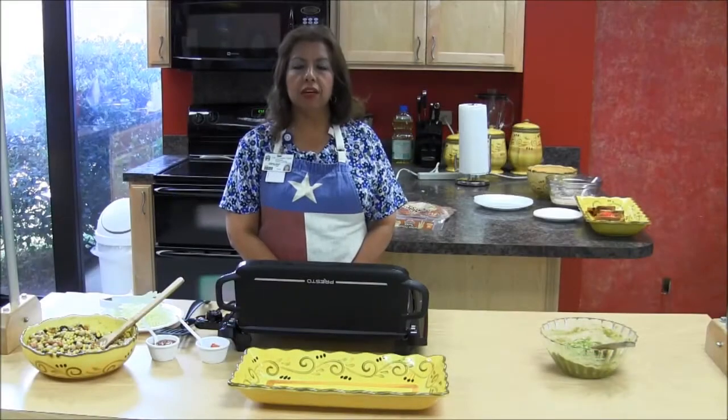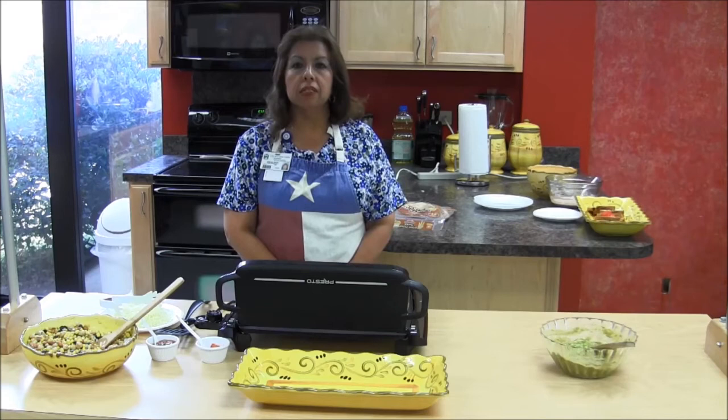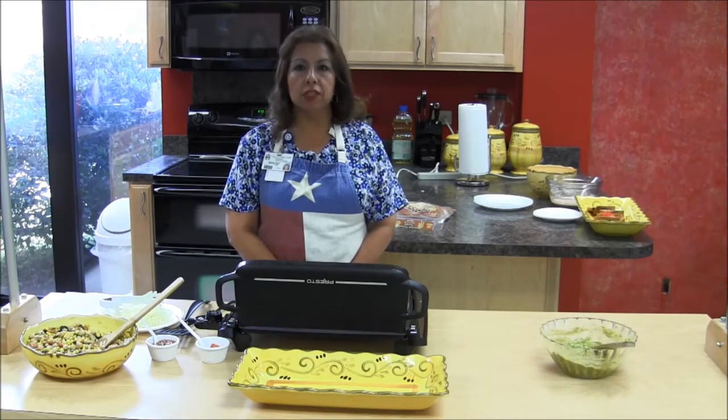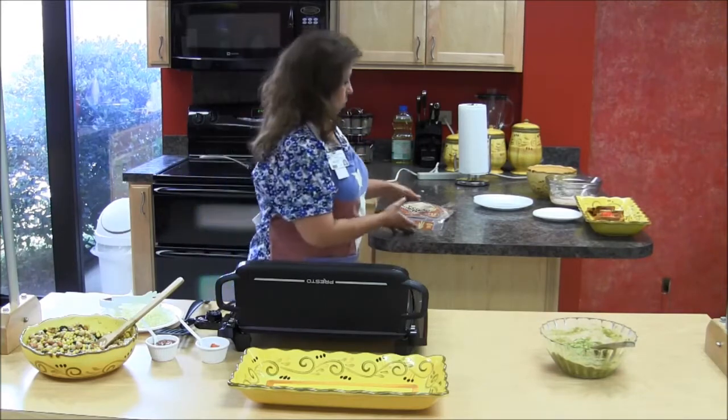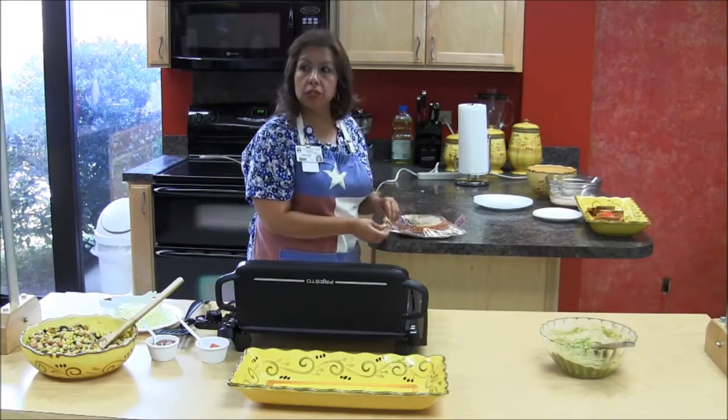Hello, my name is Gisela Villarreal and I'm with the WIC program. Today we're going to make some spinach quesadillas. I'd like to show you what I'm going to do. We're using 100% whole wheat tortillas.